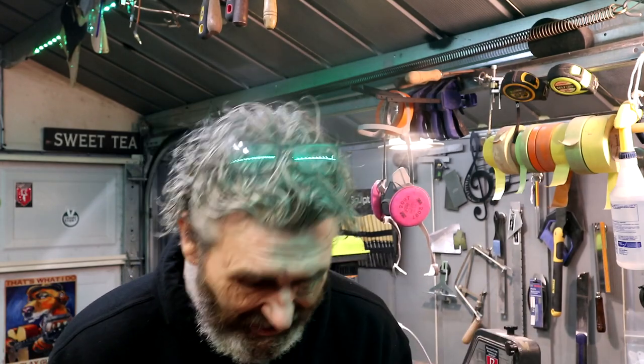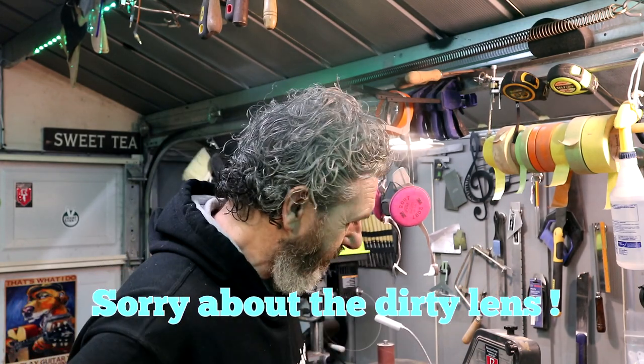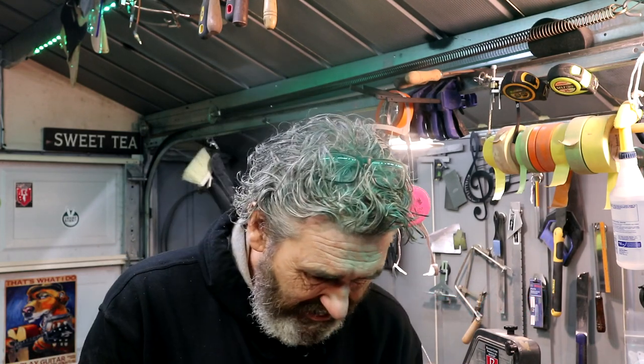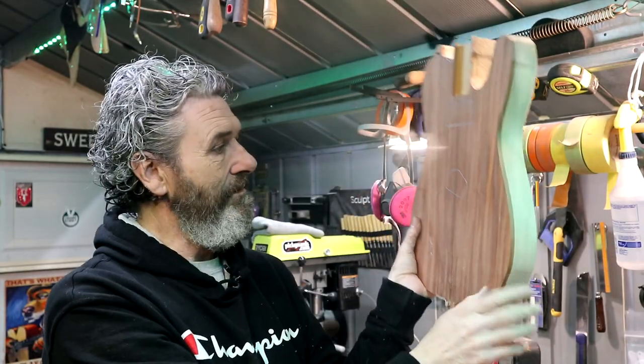That went pretty much like I expected. Knowing how this is cutting and going from that poplar to the canary, I'm going to finish that off on the spindle sander. I just think it'll be safer right at that transition — the router is really wanting to jerk. Safety first. That's one of the reasons why I really love these handles on these templates. There's our body blank, and I'm happy with this. I think this is going to be a beautiful guitar — I'm really digging it.